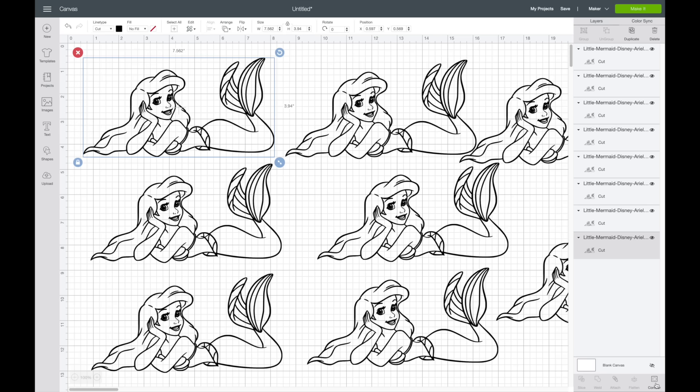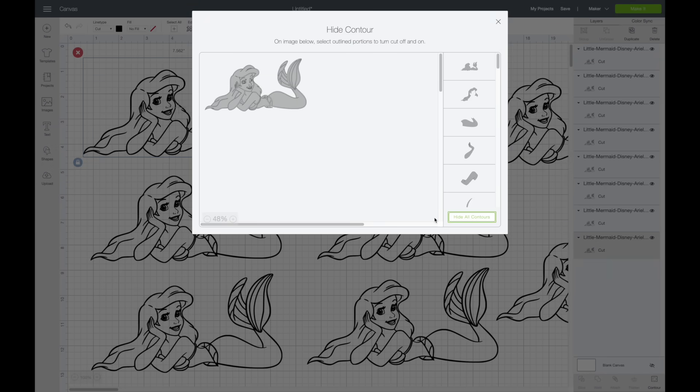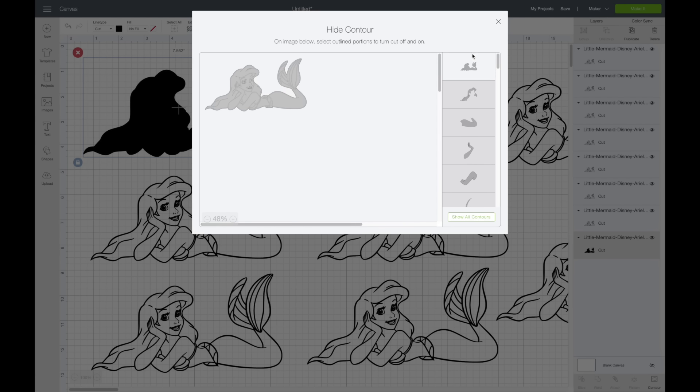The first one is pretty easy — you're just going to make it a solid black color. I have it selected and I'm going to come down and select Contour. My favorite way to contour is to hit Hide All Contours first, because there are so many different pieces and it's definitely the easiest way to do it. When you hit Hide All Contours, it will deselect all of them except for the top piece, which is the outline — that's the only one we want for the first layer.